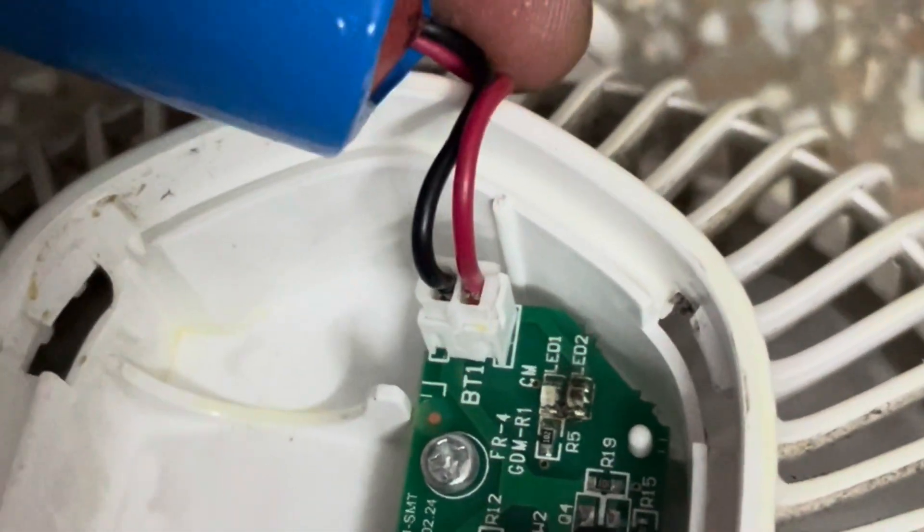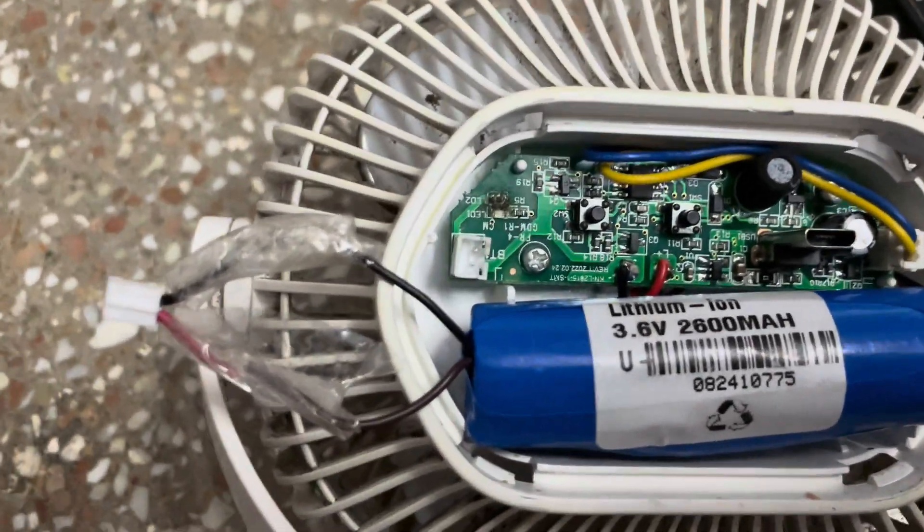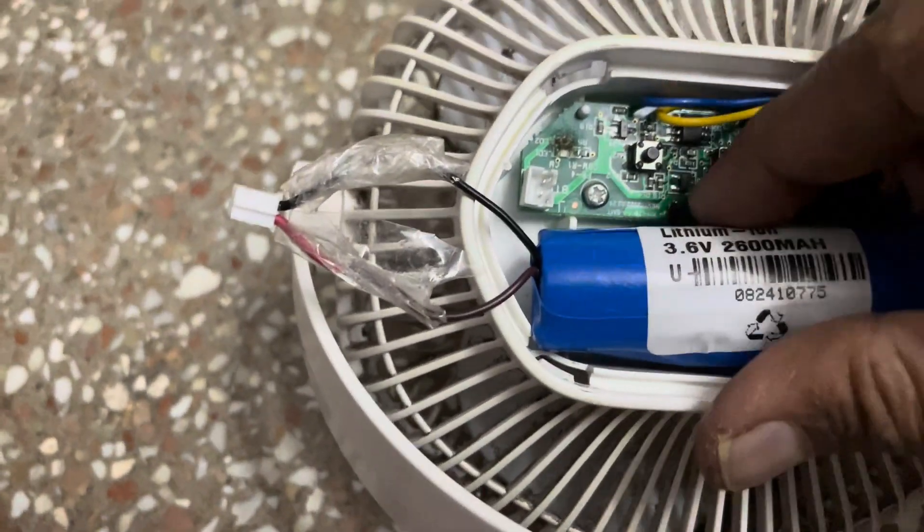The connectors are not the same, so I will just cut the wire from this and join it to this. Friends, I have connected — fix the wire.